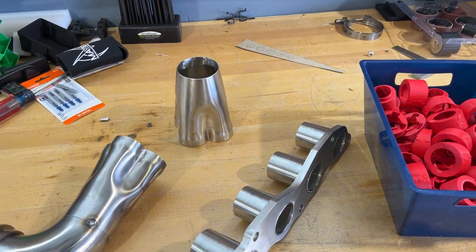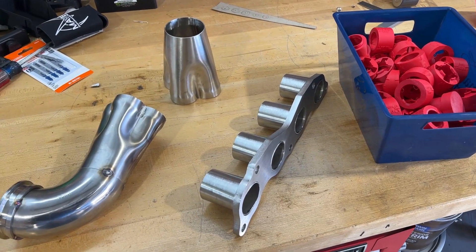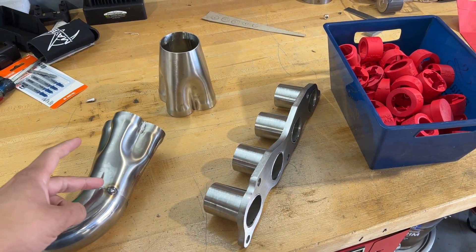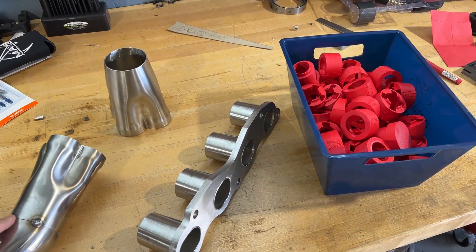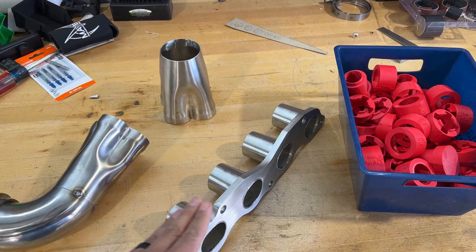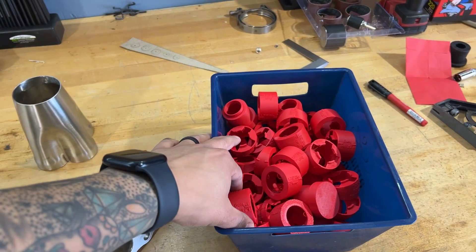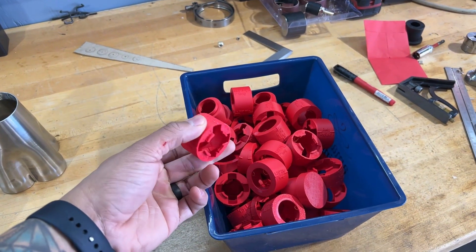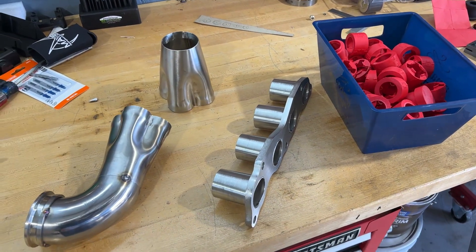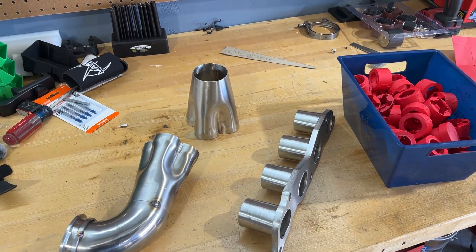I'm going to try and start my manifold in this video or at least get a plan of how it's going to look. I'm going to start with cutting off this old inch and a half collector here and get the new one put on, or at least tacked on. That way when I bolt this to the engine and this to the turbo, all I'll have to do is connect the dots with my 3D printed pieces. These should be the same radius as the stainless exhaust tubing that I'll use, and that way I can plan it out in plastic before screwing up the expensive stainless.